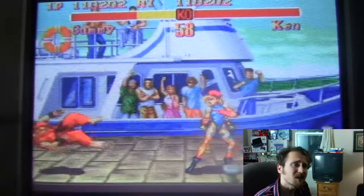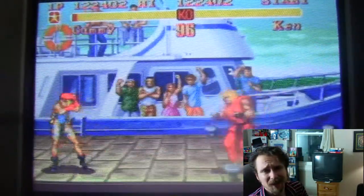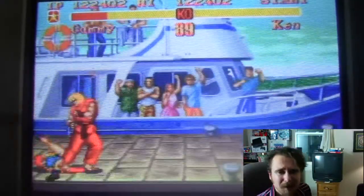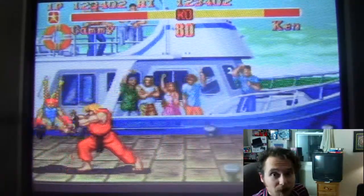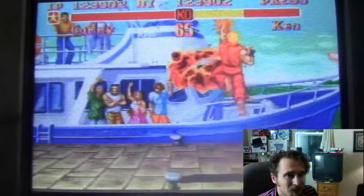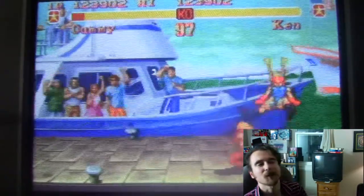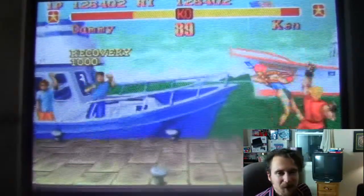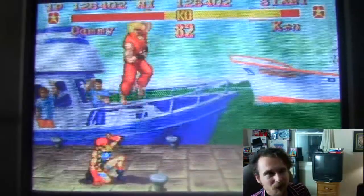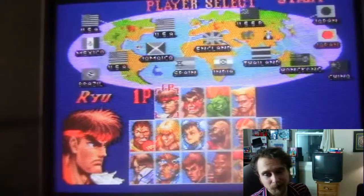A lot of these arcade sticks take a while to get used to — you have to figure out the right setup. I remember with the Capcom vs. Tatsunoko I just couldn't get it right the first three or four times I tried to use it, and I was like this is not as good as it seemed. It wasn't until maybe the fifth, sixth, or seventh time I used it that I realized you have to go gently on it — when you go gently it works perfectly. So it's a totally different style, like the Neo Geo Pocket Color. You just have to learn how each stick works, get a feel for it, and adapt. Until you learn the way that particular stick works you might not play as well as you usually do.